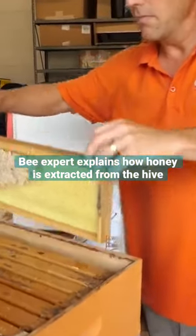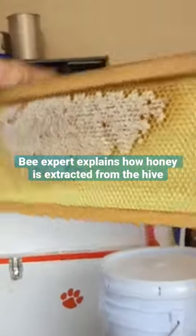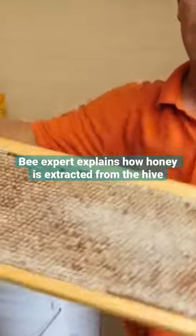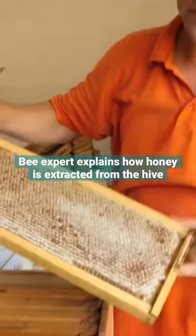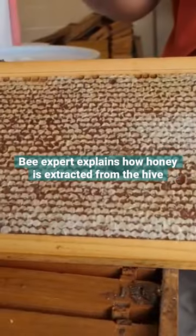So each frame is exactly that. This is capped honey, so if we actually just break open the cappings you will see that there's honey underneath that.